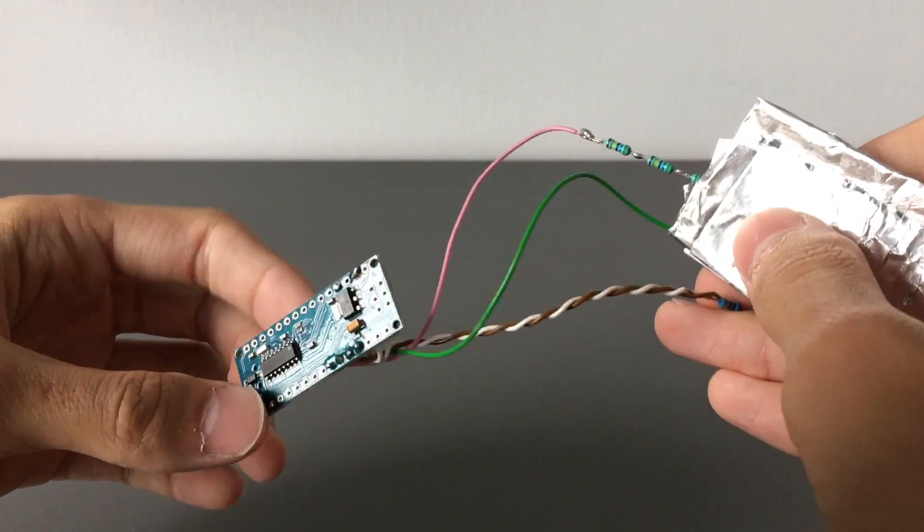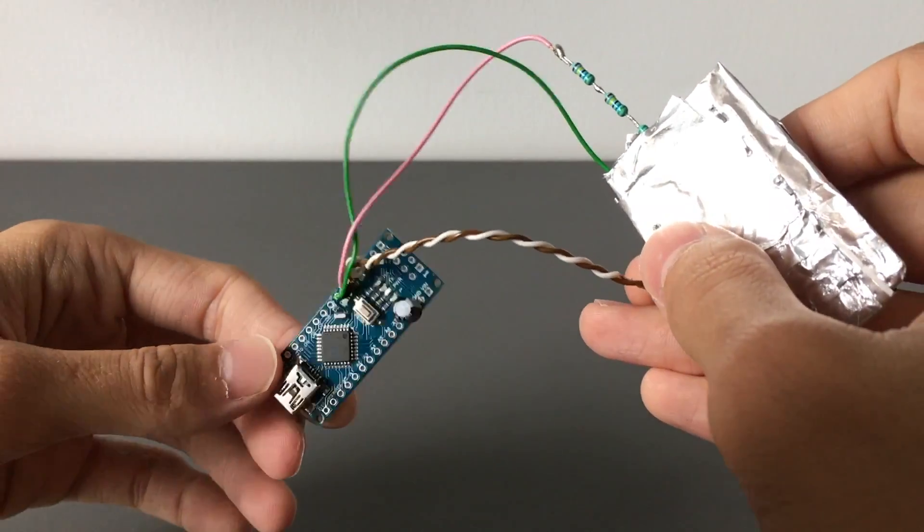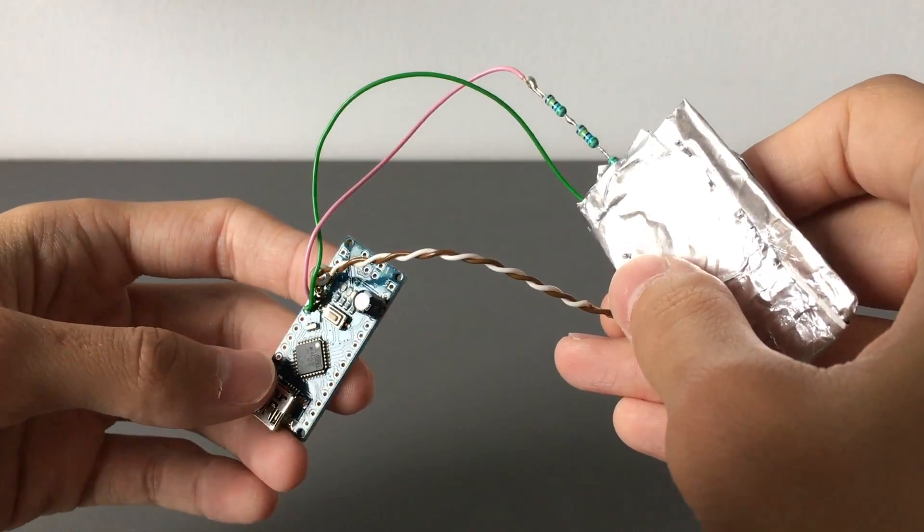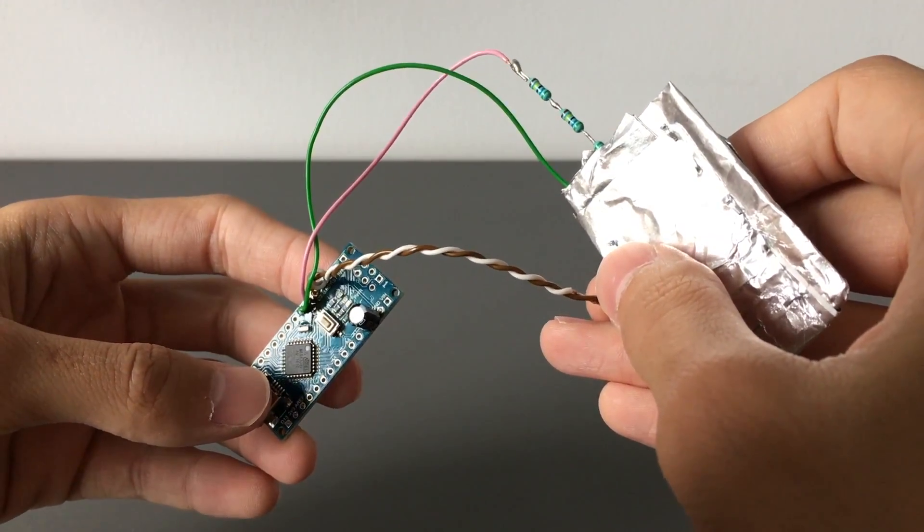This ran me about 1.7 euros off of eBay. I did buy 10, but you should easily get these for less than two or three bucks.